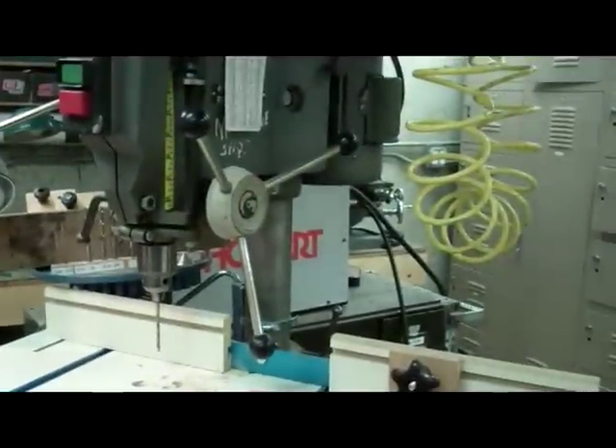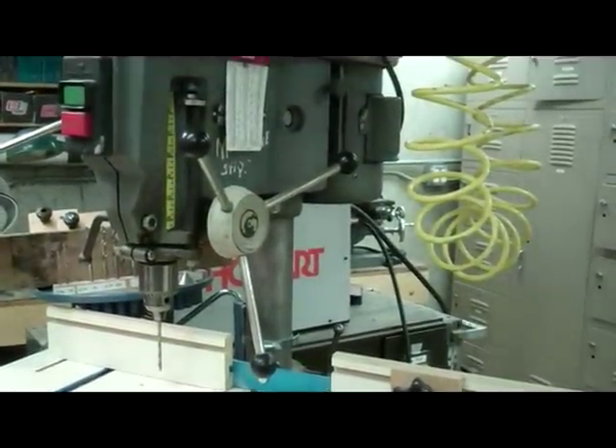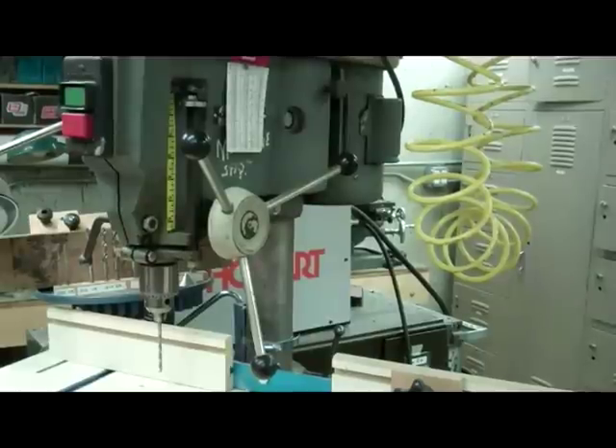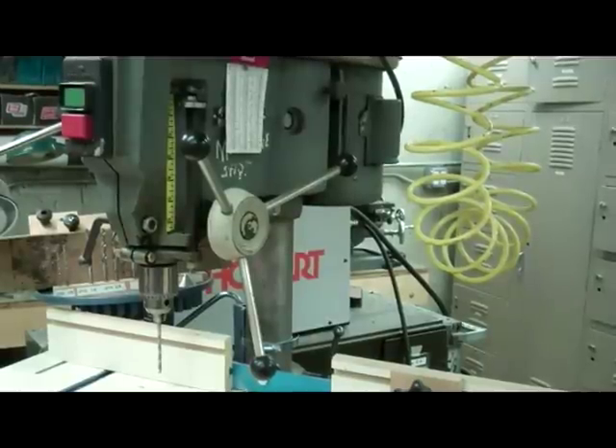Behind the drill press we have a horizontal milling machine, also Atlas. Smartflix.com has a video from Rudy Kulip on how to use that. I've watched a bit of it and I intend to watch more.